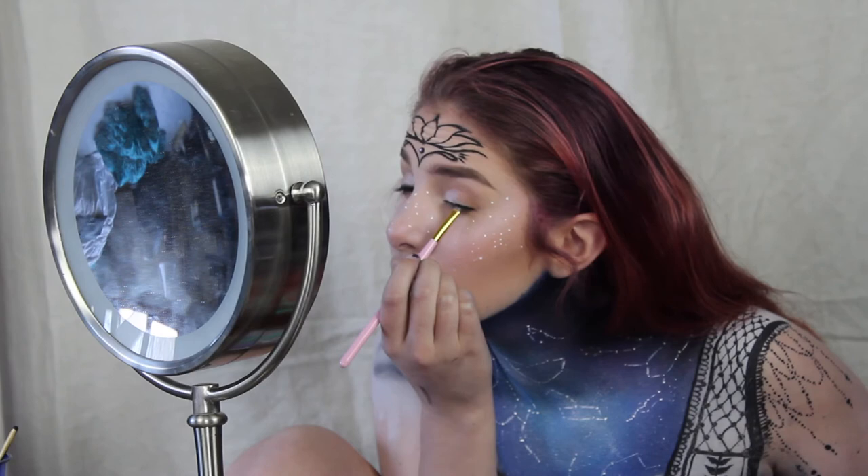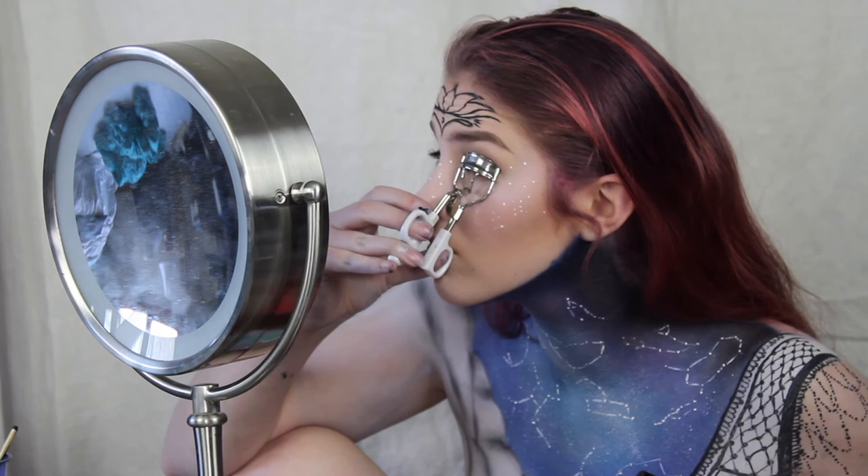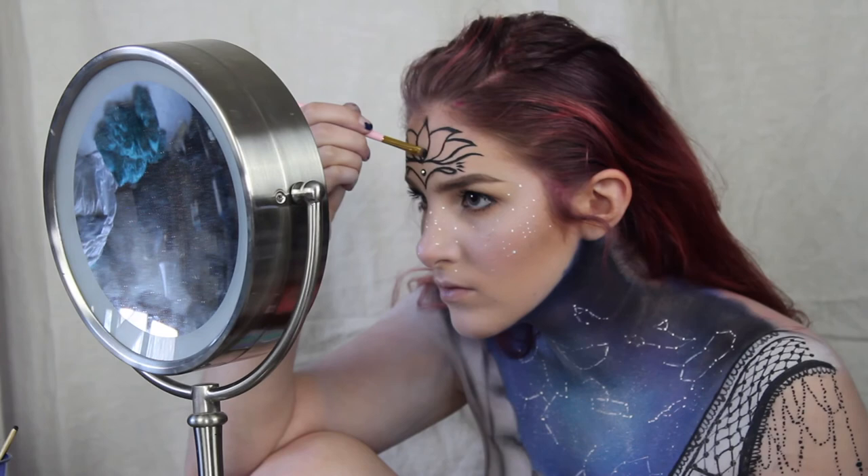Now I'm just giving myself eyeliner with black eyeshadow. Then coat your lashes with mascara. Then going in with that black eyeshadow, I'm shading the lotus a little bit.